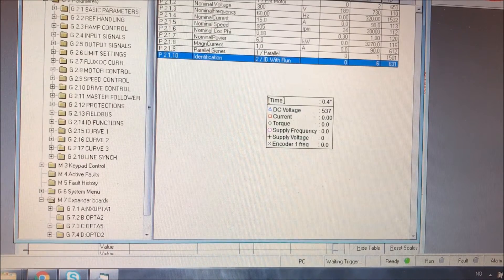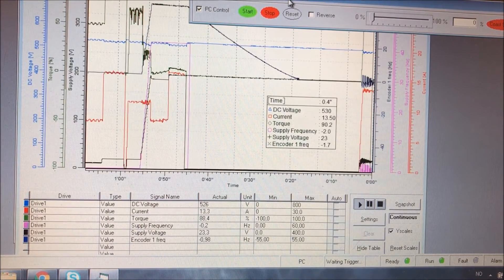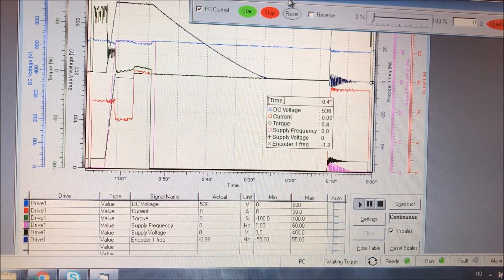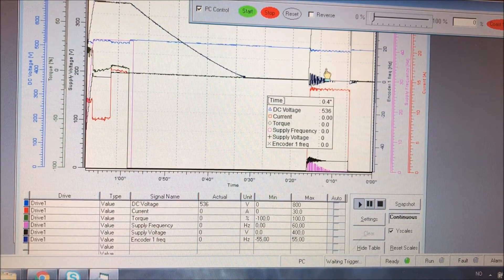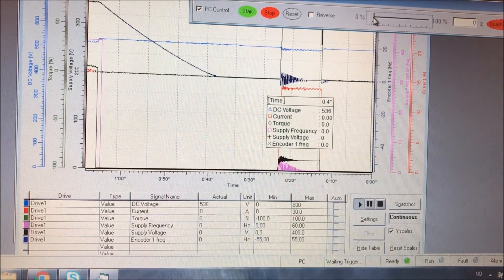Now we verify the encoder signal. We go to identification, select no action, then select encoder ID run. The purpose of this is to find the set pulse. I hit the start button and it starts doing this strange movement — that is the stator field sweeping over the rotor magnets to find the magnet and its relation to the set pulse of the encoder.